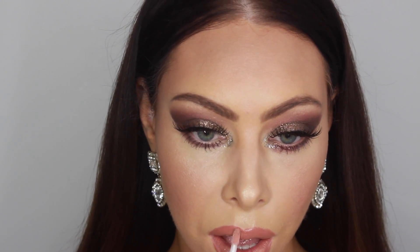So this is the final look. Hope you guys liked it. Don't forget to subscribe, and I'll see you next time. Bye!